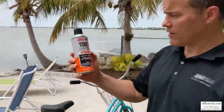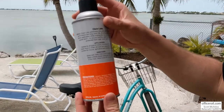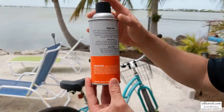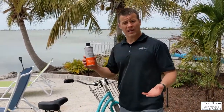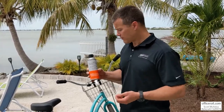I want to show you what it looks like. Here on the back are just your directions. All we want to do to put it on is very simple — have a clean chain to start, spray it on, and let it dry for 15 minutes before you go out there cruising the beach with it.